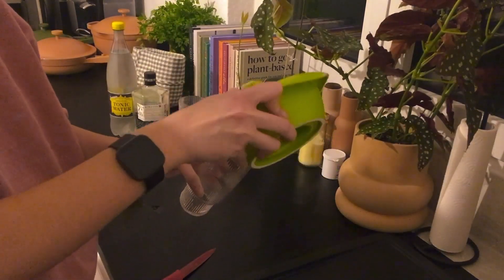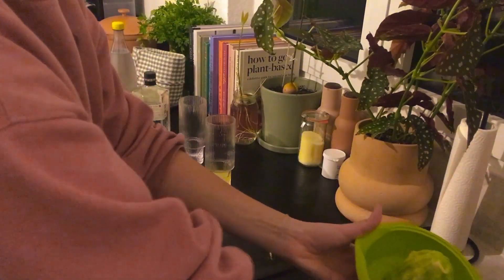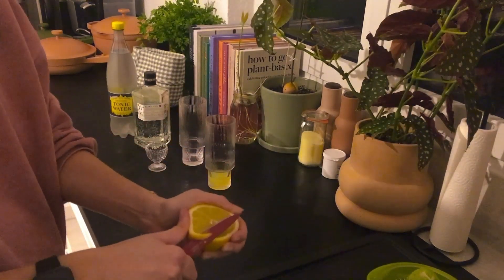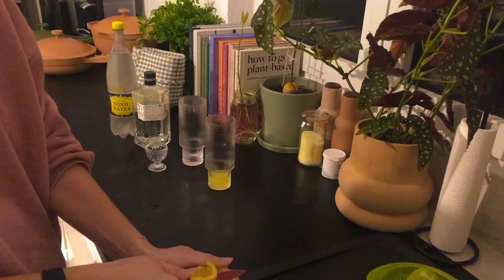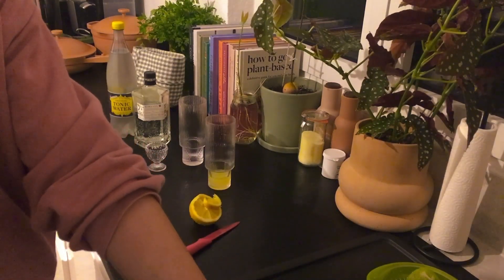Make sure to know that this recipe is only for one glass of gin and tonic. If you want two glasses, like what I'm doing, you have to double the recipe — or three glasses, three times the recipe. You know the drill! So here I am adding the lemon juice, which is only for one glass because I like it very lemony.